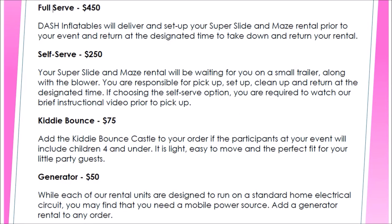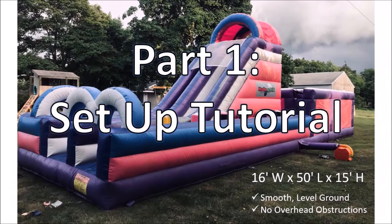If you are watching this video then you've likely chosen our self-serve option and are preparing for the best backyard party your neighborhood has ever seen. This video must be viewed prior to picking up your rental, so let's get to our setup.